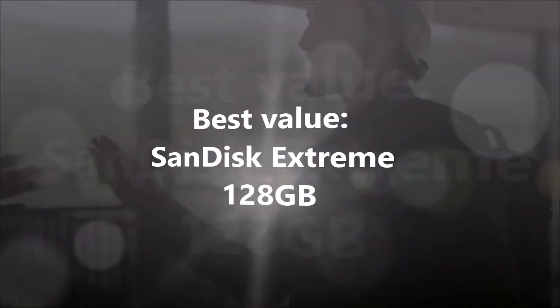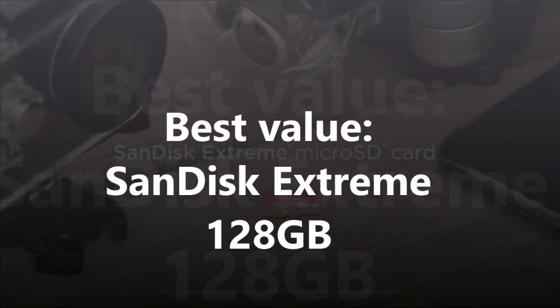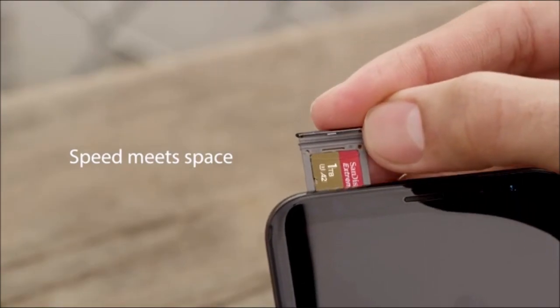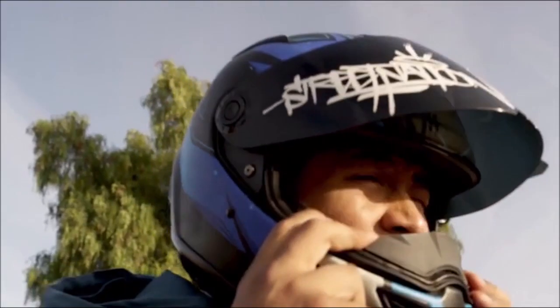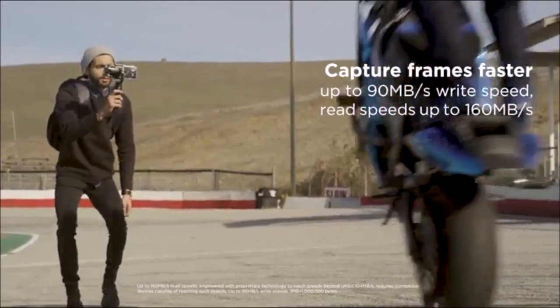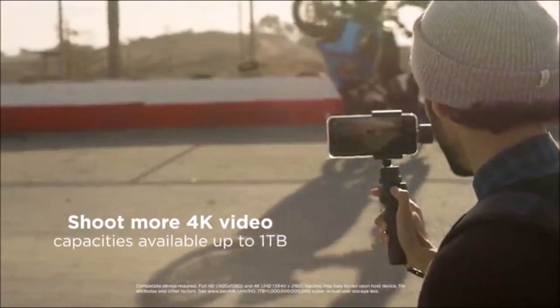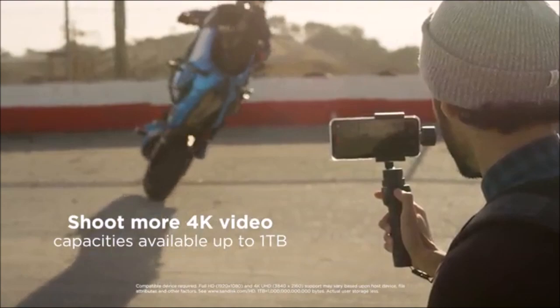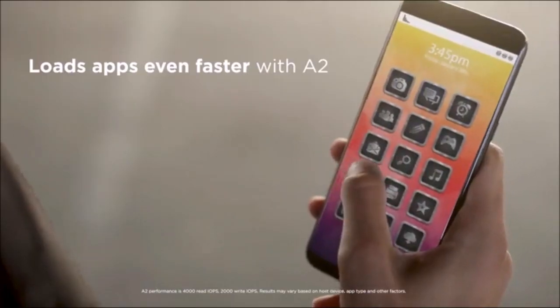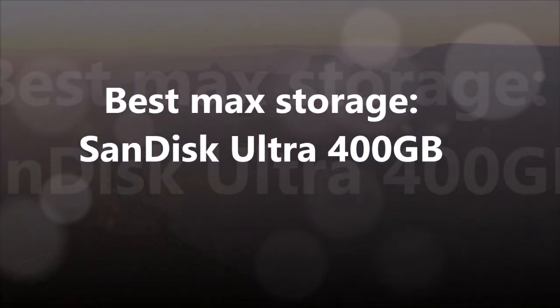The SanDisk Extreme has blazing fast read speeds of up to 170MB per second in certain scenarios, and write speeds of up to 90MB per second, capable of handling 4K video, high-res photos, and large files without issue. If you go this route, you likely won't run out of space for a long time. $24.92 at Amazon.